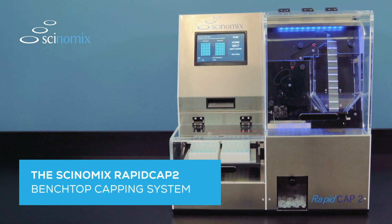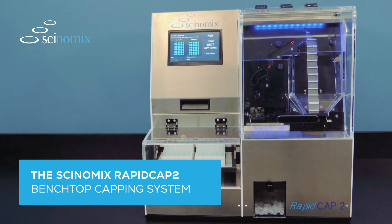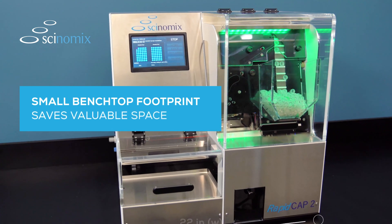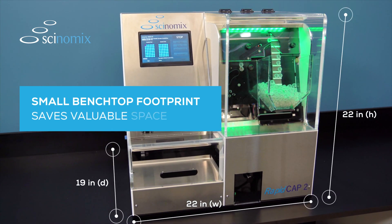Save time automating manual capping and decapping processes in your lab with the Synomics RapidCap2 Benchtop System. With its small footprint, RapidCap2 saves valuable space, keeping your lab clutter-free and efficient.